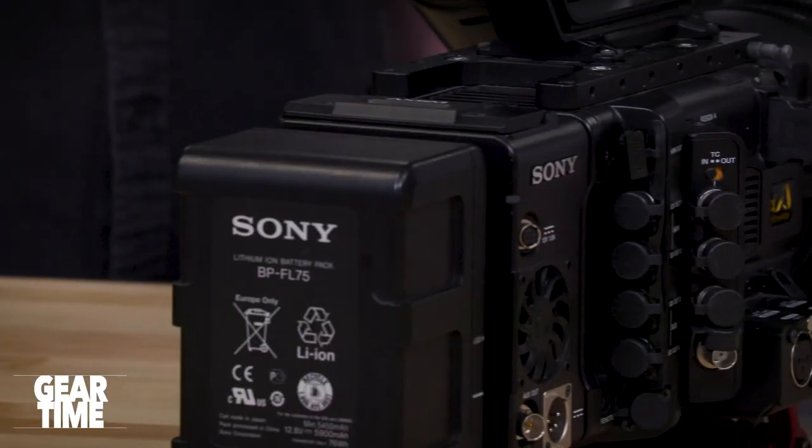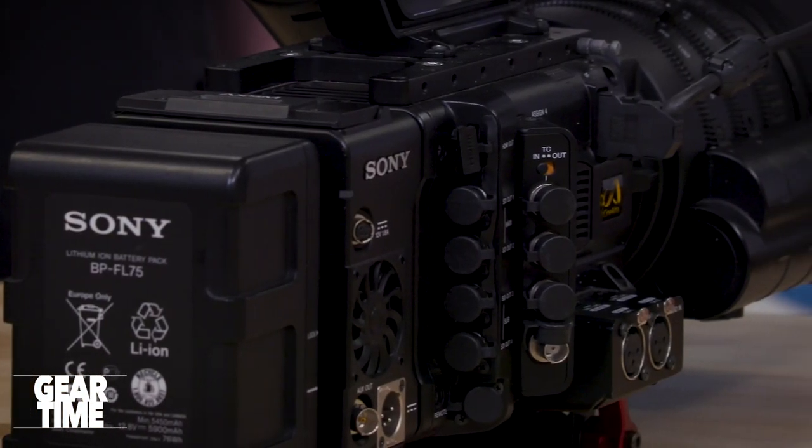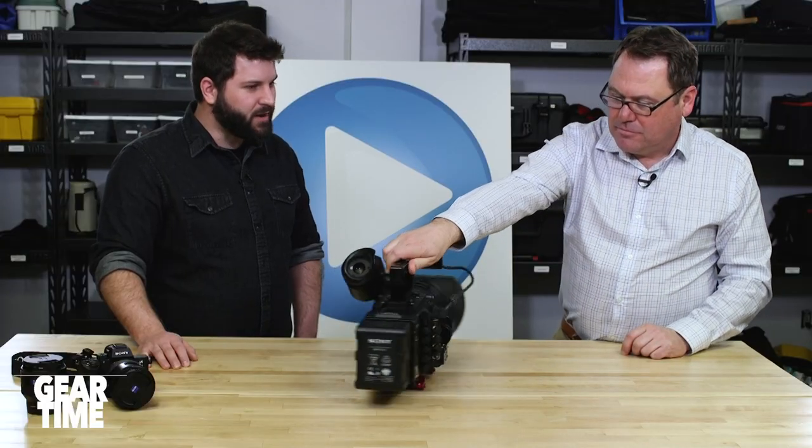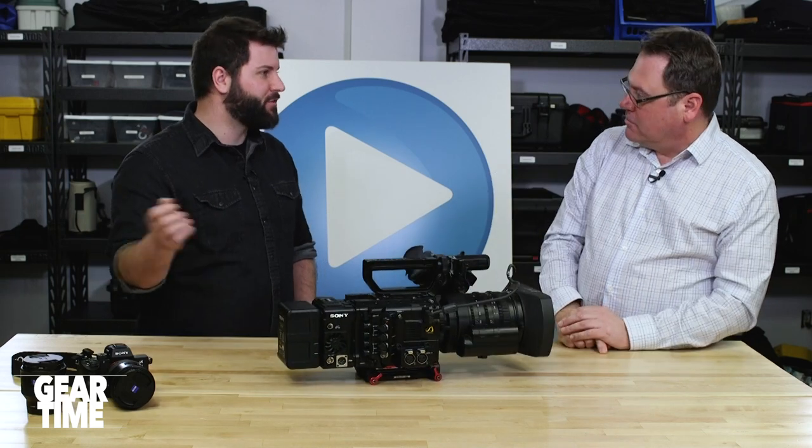It does have a lot of outputs — all of the connections you'd remember from a broadcast environment. If you're on a media pool and you want to plug in monitors with wires running everywhere, this would be phenomenal. Unlike a more stripped-down setup, in a broadcast environment where you need multiple outputs and timecode sync, this fits in very nicely.